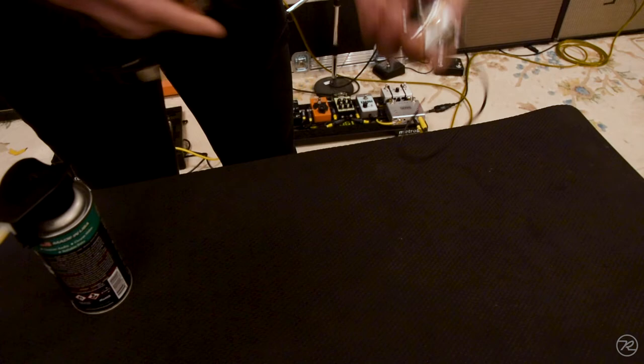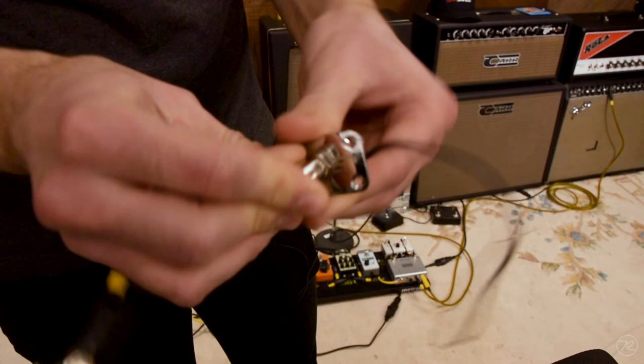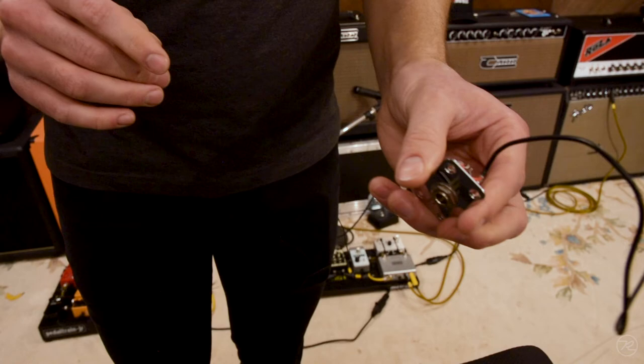Then insert and rotate just a couple of times to make sure that you're cleaning up any of those connection points and spreading that contact cleaner around. That should get rid of any of the corrosion, dust, or buildup in there — and there you have it: a very simple way to clean up scratchy output jacks.